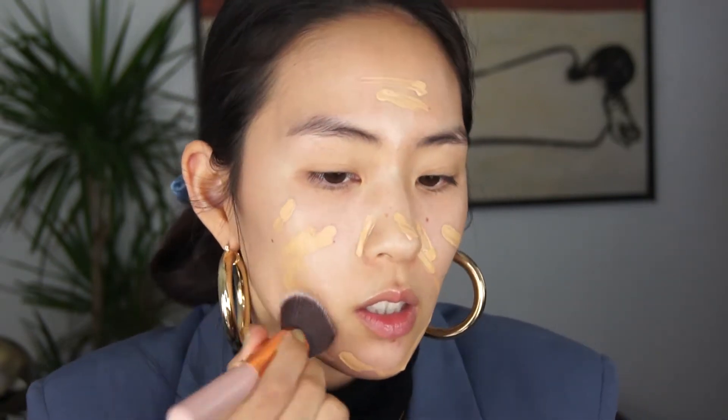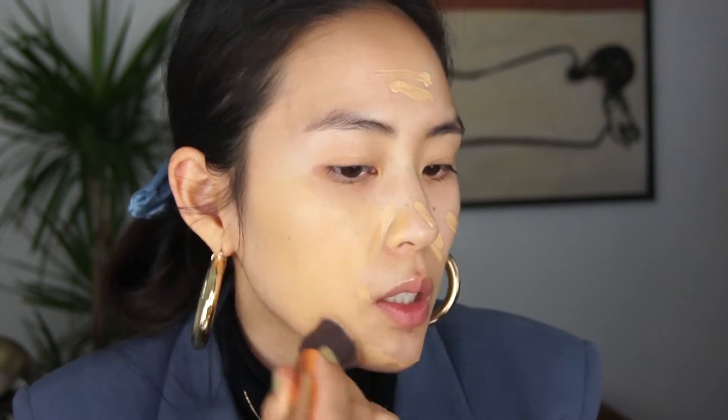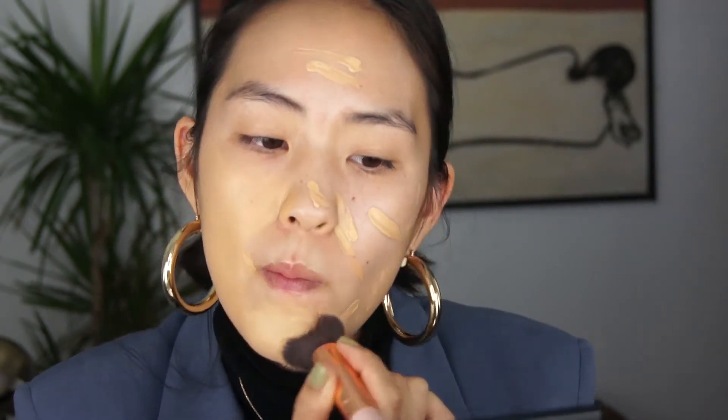I also have a hormonal little pimple right here, so if it covers that up, that's great since this is supposed to be a full coverage foundation. It's a little more warm than I thought it was going to be, but it's fine. Wow, this is very full coverage.